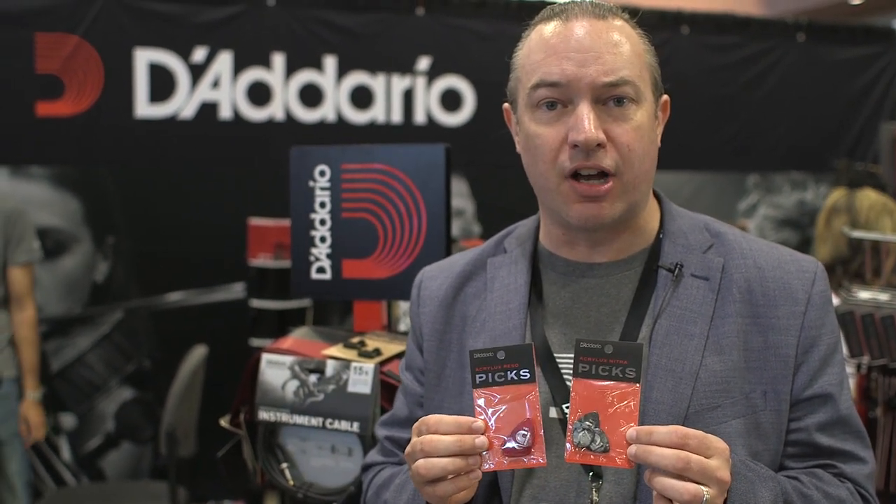We have a brand new series of what we call the Acrolux picks. These are based on acrylic form factors, so we have a pure acrylic pick in a standard shape as well as a jazz shape. It's 1.5 millimeters and it's pure acrylic, giving you a great tone and really long playing life. We also have a hybrid pick that we're calling the Acrolux Nitra, and it's a combination of acrylic as well as nitrate, so you get the long-lasting benefits of acrylic and a bit of a warmer tone thanks to the nitrate additive. The Acrolux picks are now shipping, so keep your eyes out for them at your favorite online or bricks and mortar retailer.